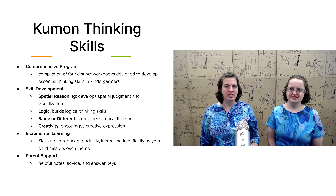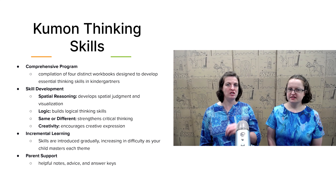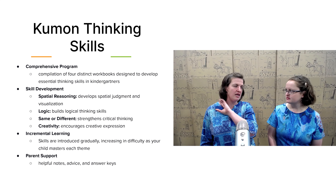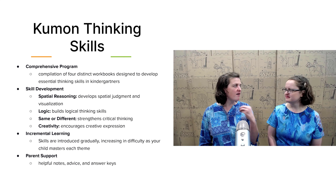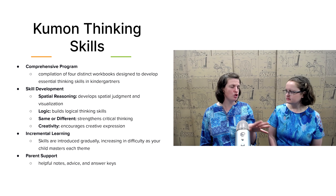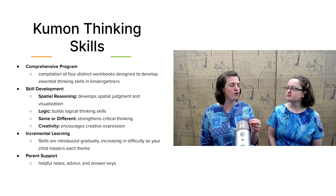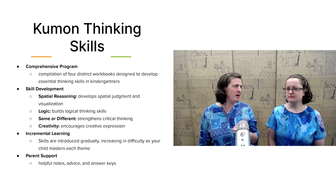Next let's cover thinking skills. Here at Timberdoodle, we have a huge focus on thinking skills. We believe that if you teach your child how to think, they will be able to learn later in life. So even if you accidentally have a terrible year at home and leave off all the history or all the science, it won't matter if you've taught your child how to think — they will be able to figure things out later. In kindergarten, it's really fun because we include a couple of colorful, easy-to-use workbooks and a bunch of games. Your child is engaging critical thinking skills without even knowing it.